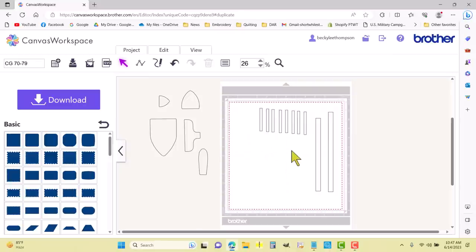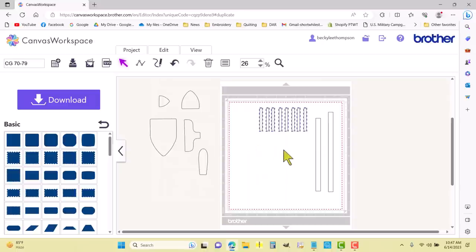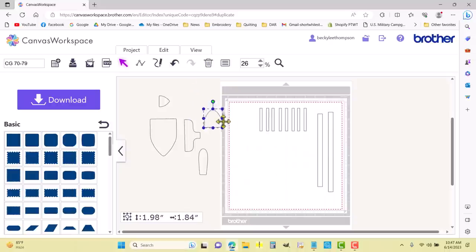I'm going to highlight all of these — under Edit — and align top. Now I know they'll all fit straight on the fabric. Then I can bring everything back onto the mat.